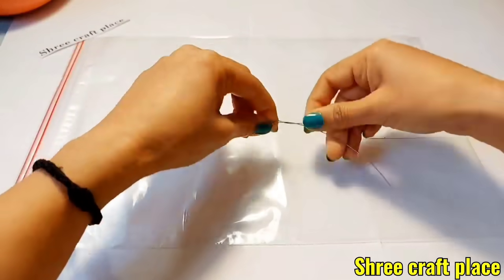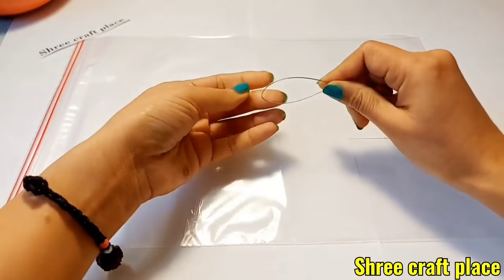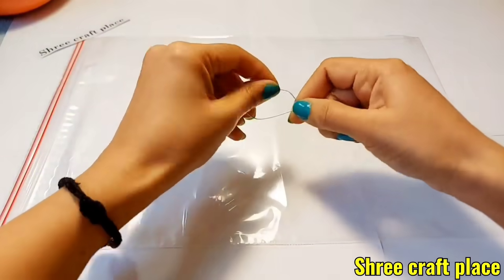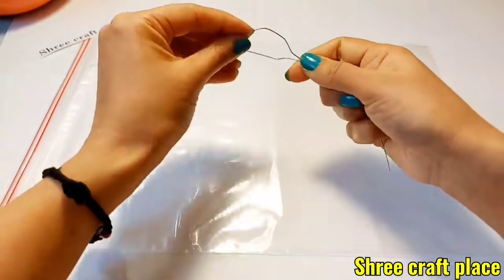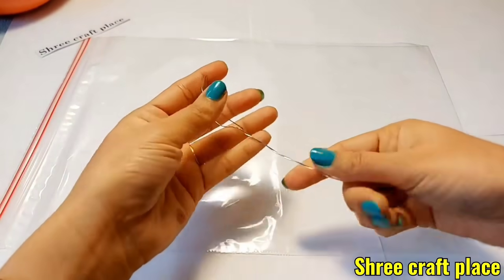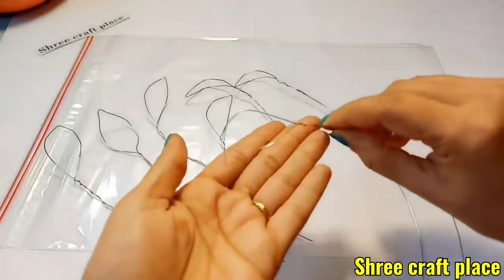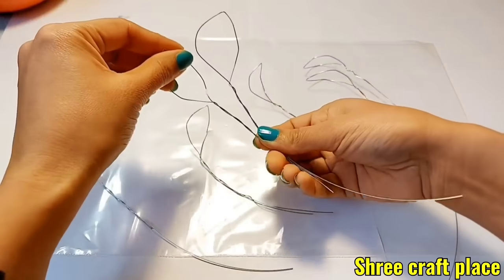If it is hard, you can bend it with a small plier. Because we are making clay and metal, we need to make a structure of this wire. We can hold it in place with a small plier.